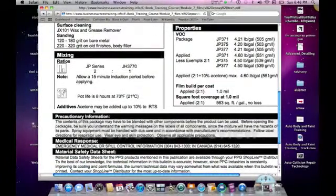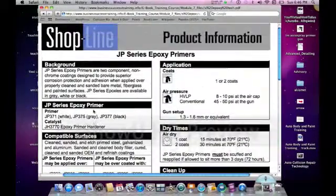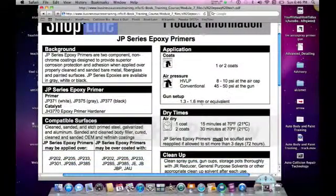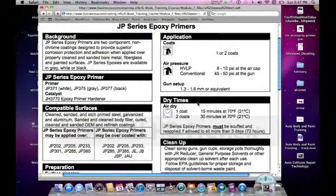If you want it to spread a little thinner, it says additives — acetone may be added up to 10%. How many coats do you put on? It tells you right here: one to two coats. Air pressure — it tells us at the air cap, and just about everything's HVLP, so I wouldn't pay too much attention to the conventional. At the air cap, that's not really telling you what to set at the gun, but usually double that — so probably 16 to 20 is a safe bet to start with. You may need to know what size gun to use: fluid needle, tip, and nozzle anywhere from a 1.3 to a 1.6, so this product has a really wide range depending on how you're spraying it. If you're spraying it as a sealer, it's going to be thinner.